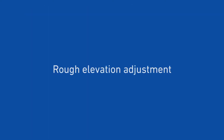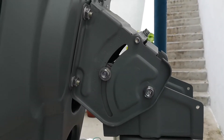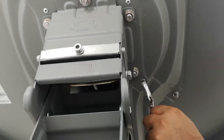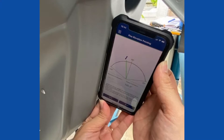We can now start with the alignment of the dish. First, let's do the basic elevation adjustment. Loosen the dish elevation bolts and adjust the elevation to point to the satellite. Hold the long edge of the smartphone on the line printed on the rear side of the antenna. Adjust the basic elevation by hand, slowly, plus or minus 5 degrees each time, until the red line becomes green. The basic elevation is then correct.